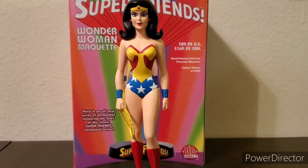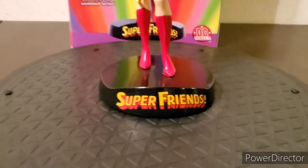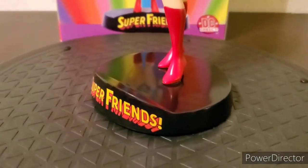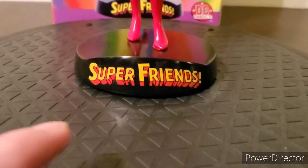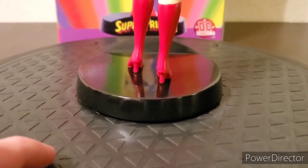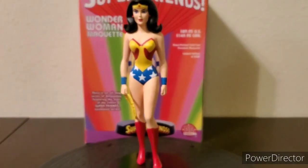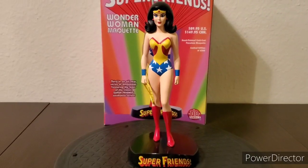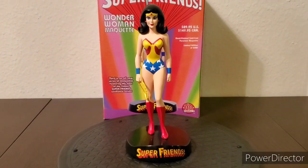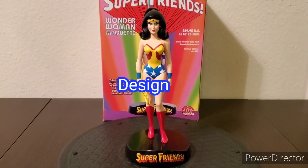This is pretty much an example of 2D come to life in 3D format, very well done. It comes with the base attached, quite sturdy, with a nice simple look featuring the Super Friends logo — nice and shiny, overall looks very nice, kind of like a trophy, maybe like an Oscar. I like the overall look and concept even though it's pretty simple, so that's why I give the design score a perfect 10 out of 10.